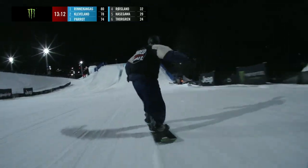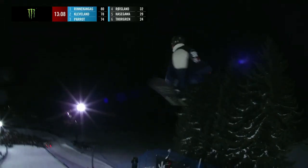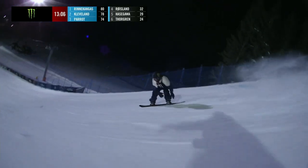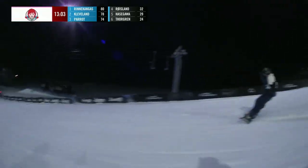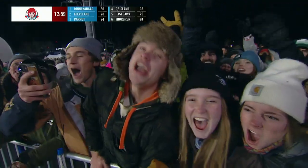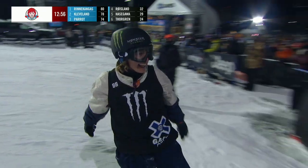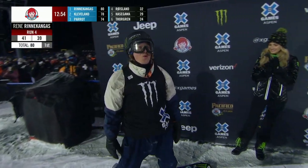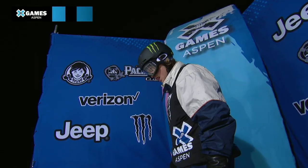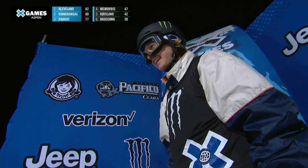Rene dropping in — left foot forward. He's already got a 1980, but it looks like he wants to clean it up. He lands but I don't think I'd count that as a 1980 — obviously didn't get the rotation, had to land on his toe edge. I don't think the fans care though — a lot of energy, a lot of focus from the crowd tonight. I love it.